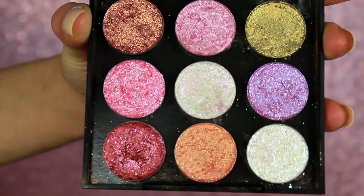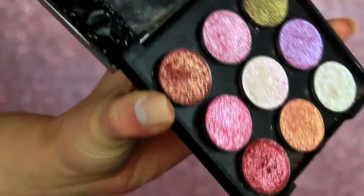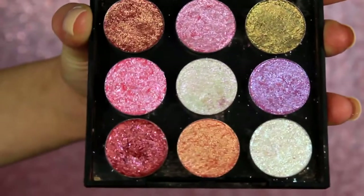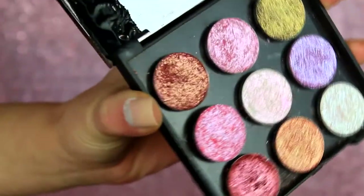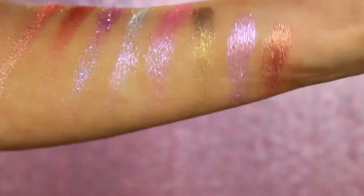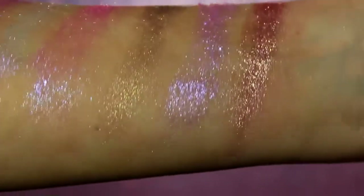Alright folks, that's going to be wrapping up today's video. I really hope you enjoyed watching. I know it's something a little different but I make these all the time in my spare time. I have a bunch of them, so if you want to see a part two, or if you want to see my highlighters that I've made, let me know in the comments. Also let me know if you've made eyeshadows yourself or if any of these reminded you of specific shades — I'm curious! This is strictly for fun; I would never sell these to anyone.